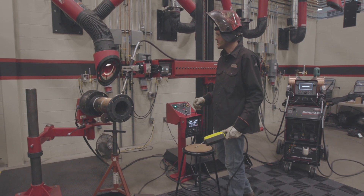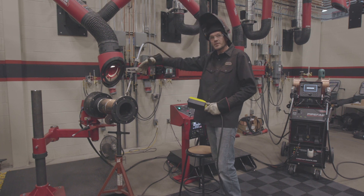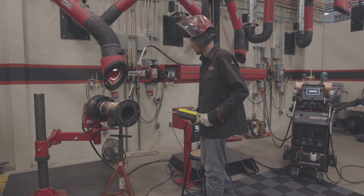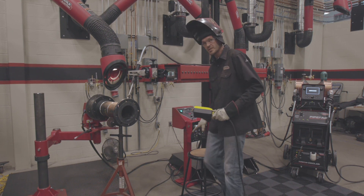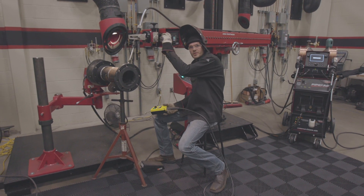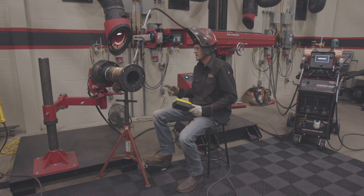So where would you stand? You could stand here to make adjustments while welding. You can stand on the other side if you want to look over and get a different perspective of the weld, or you can sit underneath and look up at the weld. So that's what I'm going to do — I'm going to sit down, take a look up at the weld, and I still have the ability to make minor adjustments while welding.